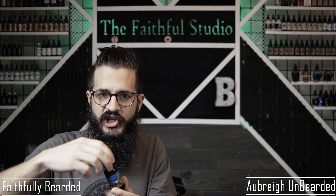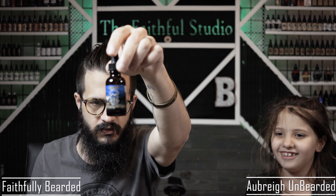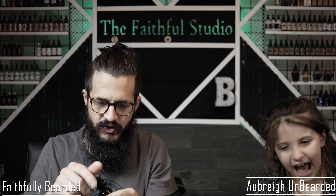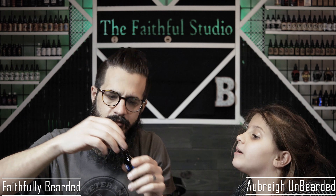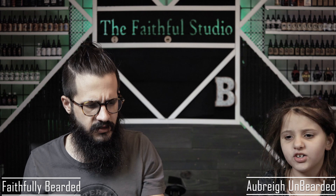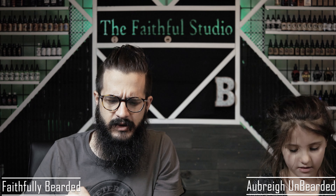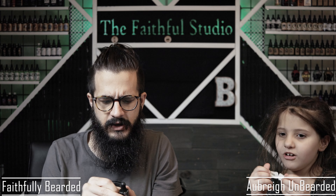Then we have Mischief Maker. Same ingredients. Let's shake it up and get the sniffer ready. It smells like a flowery cologne type — yeah, that's kind of what I get out of it. Flowery cologne. We agree on that one.